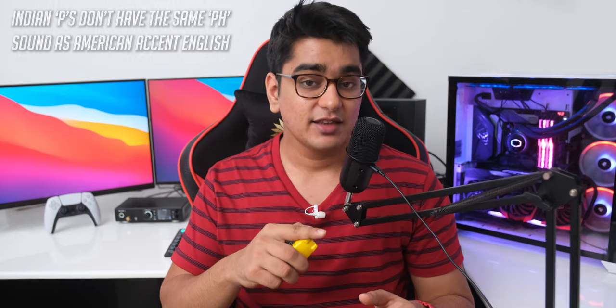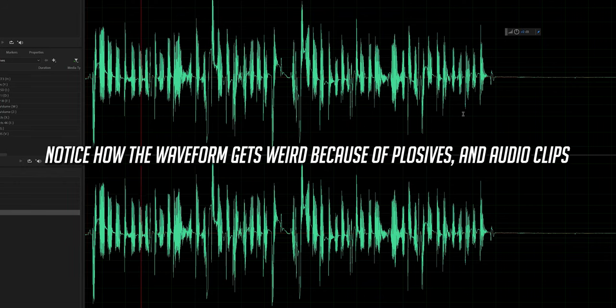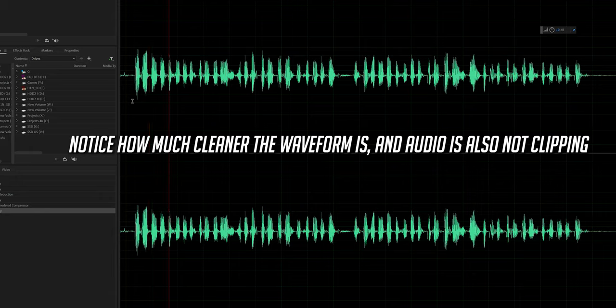Now we are going to test how well this mic handles plosives. In an Indian accent we don't have the same way of speaking the sentence I am going to speak, so it may sound a little weird: 'Peter Piper picked a peck of pickled peppers, a peck of pickled peppers Peter Piper picked, if Peter Piper picked a peck of pickled peppers, where's the peck of pickled peppers Peter Piper picked?' Now we are going to add a pop filter and see how it sounds. If you put this mic very close to your mouth it doesn't reject plosives very well, but that is also the case with other condenser mics that don't have special filters built in, so if this bothers you, you can just get a pop filter.